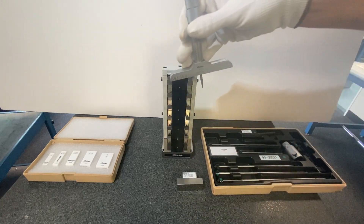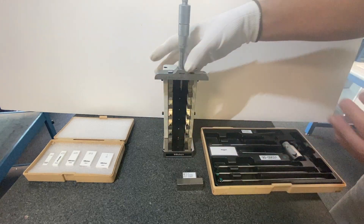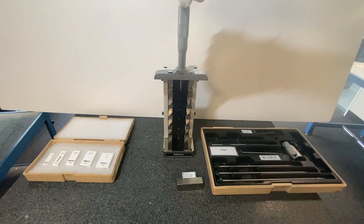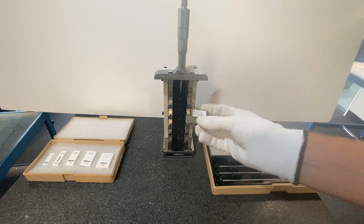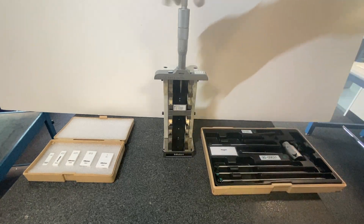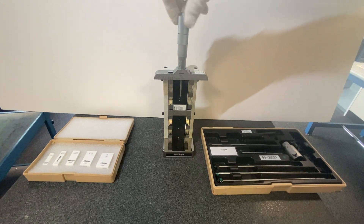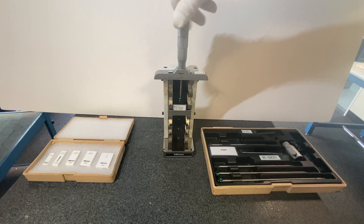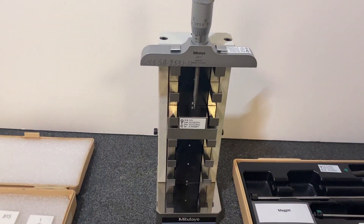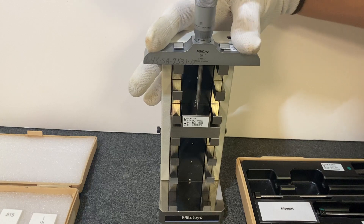Now we've inserted the rod and we're going to attach the depth mic, center it up a little bit, and the height master. Our next piece, so we get the position right, is to insert what I call a T-block. This is an adjustable gauge block that splits these feet. I'm going to come all the way down and test it out and check over zero.